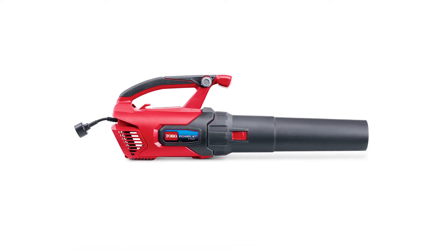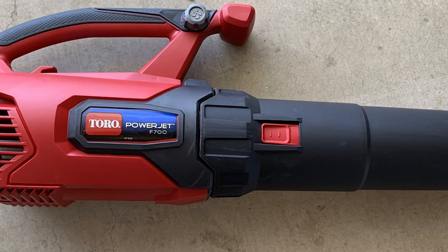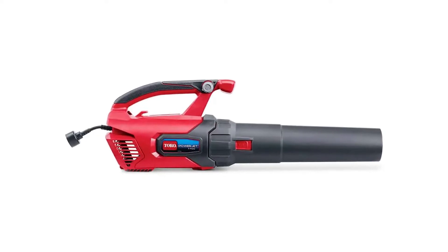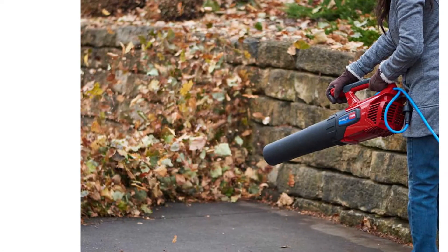Features — Design. The manufacturer ensures that this leaf blower is highly portable by creating it in a handheld design, so you can utilize it from anywhere around your compound. Some people, however, wish it included a strap that could support the weight more.